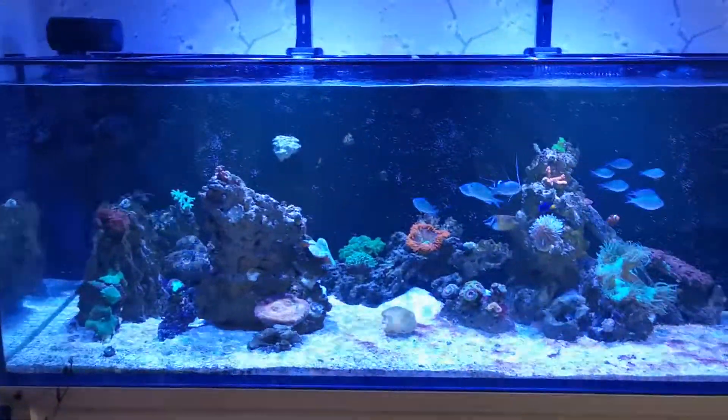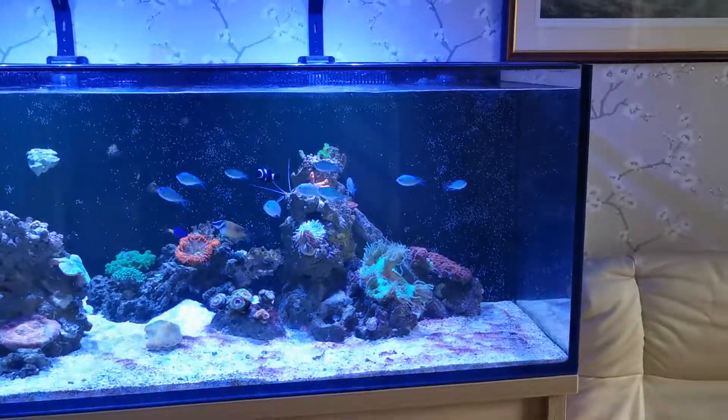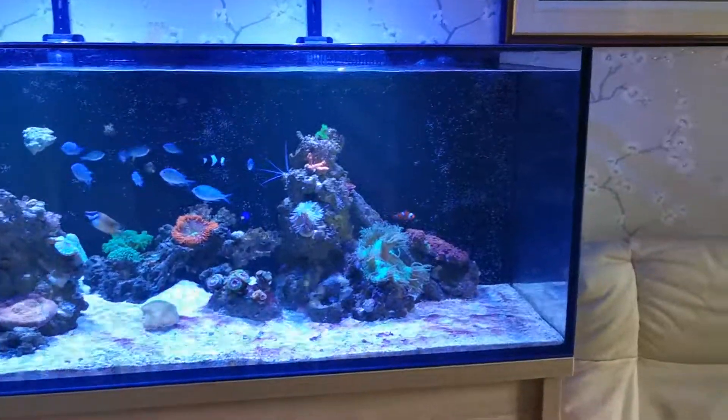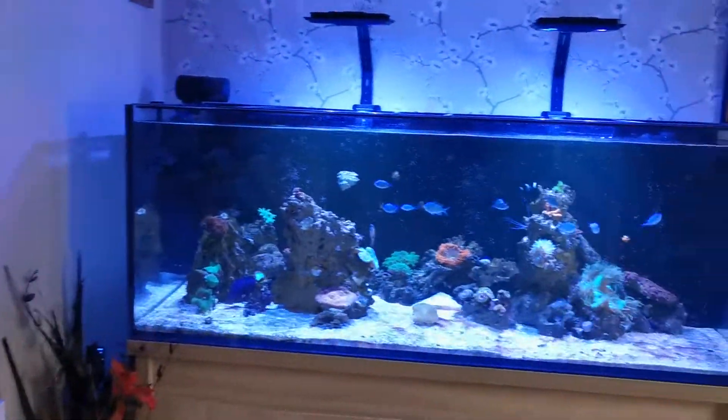So I highly recommend them. If you're starting out and you just want a cheap fish to start with, or even like me if you've got a slightly larger tank and just want something to fill the space that's not going to break the bank, then go for a Blue Green Chromis. Thanks a lot.